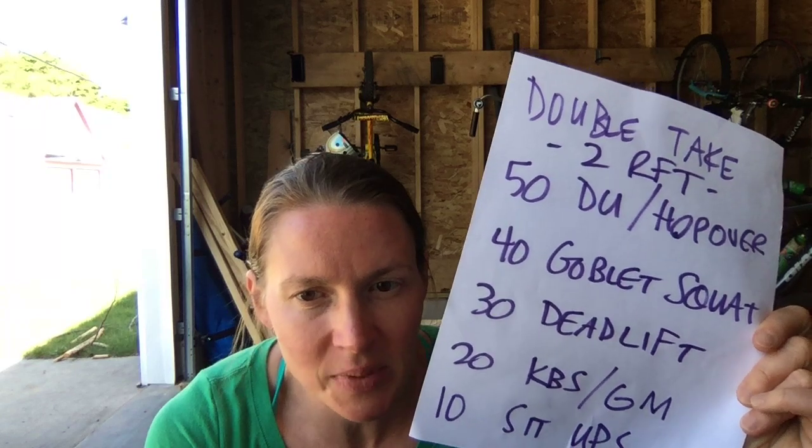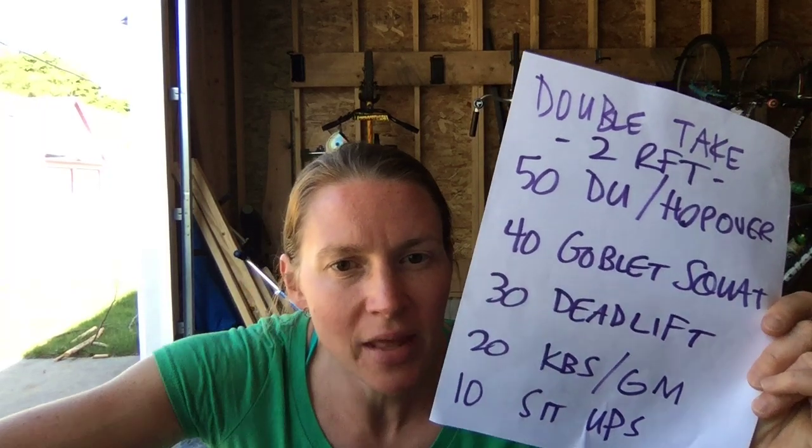For the sit-ups, you can use an ab mat or just go natural. Ten sit-ups each round isn't super high volume, so that's definitely a possibility. Let's get started.